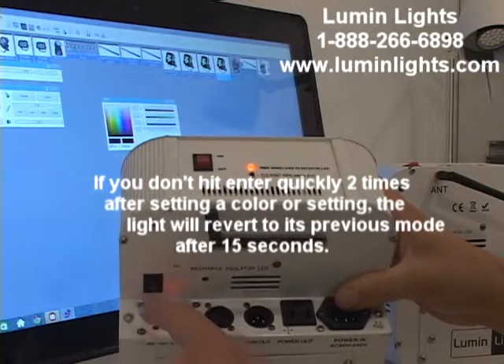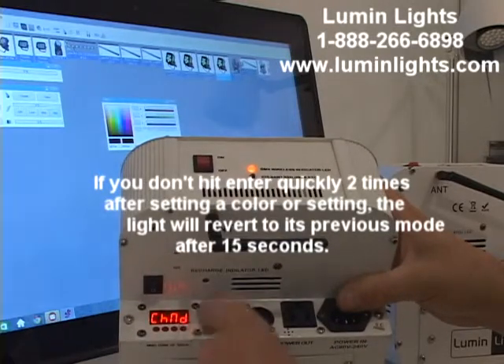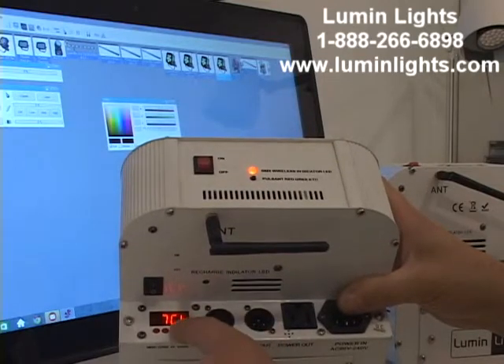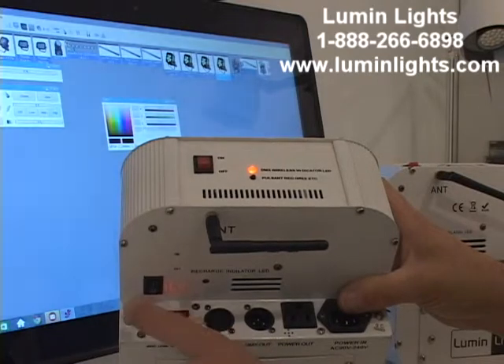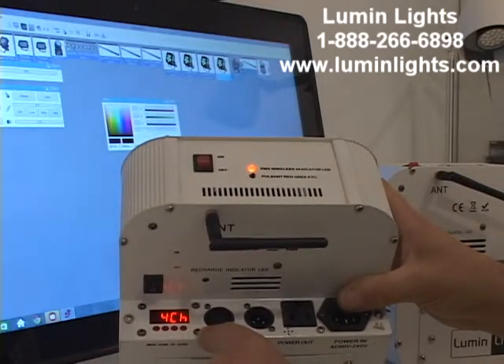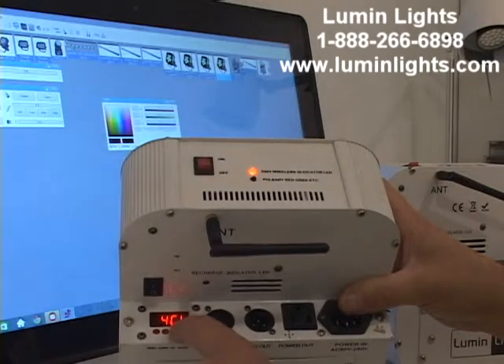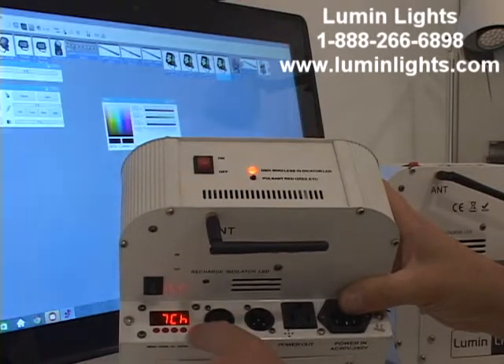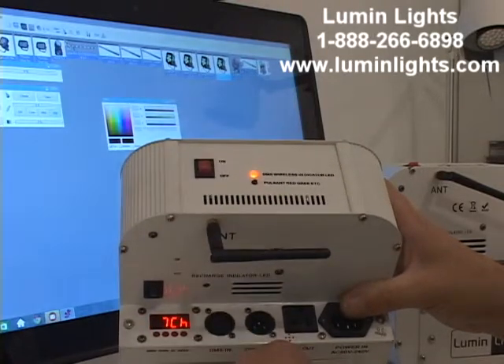After address, the next menu item is CHND — hit enter. CHND stands for channel mode. The Q610 has either seven-channel mode or four-channel mode. In four-channel mode: channel 1 is red, 2 is green, 3 is blue, 4 is amber or white depending on the version. In seven-channel mode: 1 is dimmer, 2 is strobe, 3 is red, 4 is green, 5 is blue, 6 is amber/white, and 7 is macros — pre-mixed colors. Hit enter enter to save.